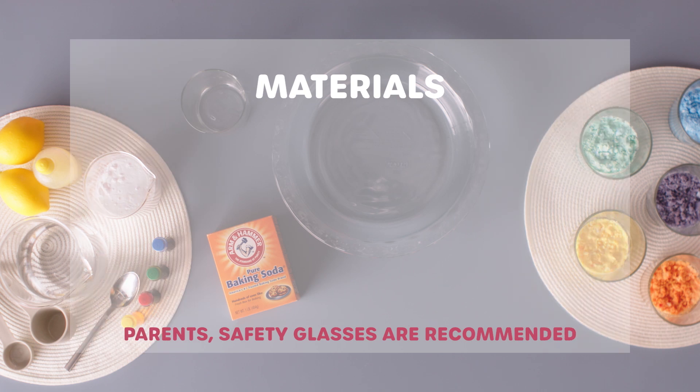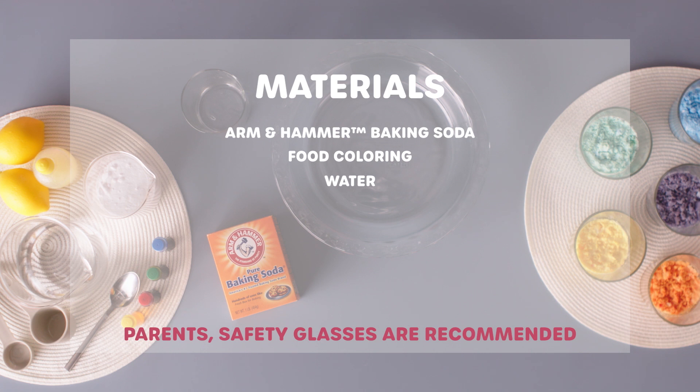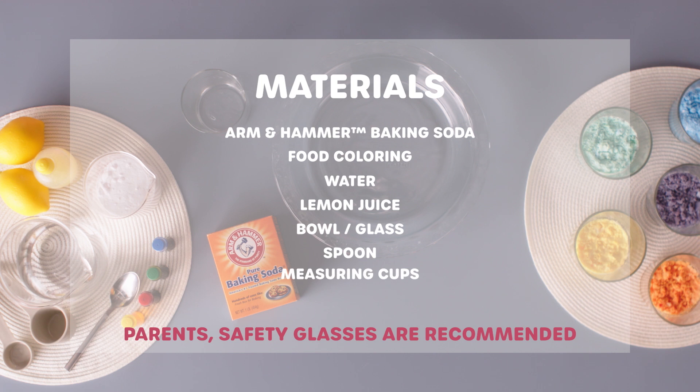For this experiment, you're going to need some Arm & Hammer Baking Soda, food coloring, a little bit of water, some lemon juice, a bowl or a glass, a spoon, some measuring cups, and finally, a pie pan.